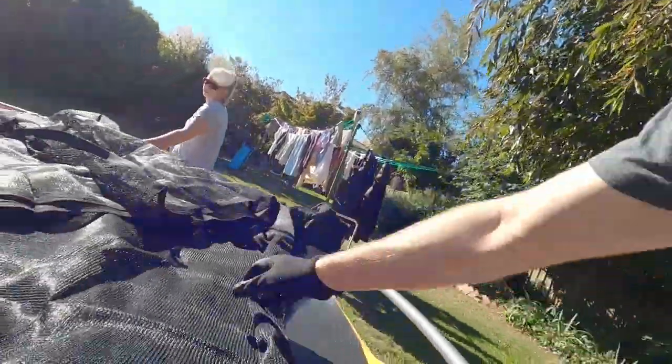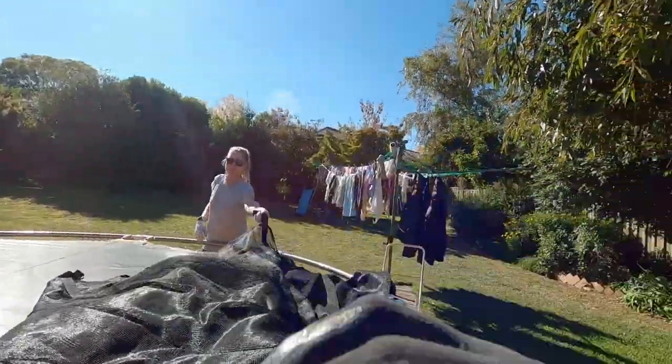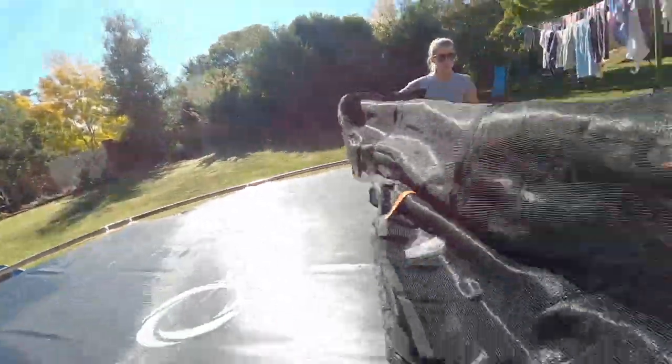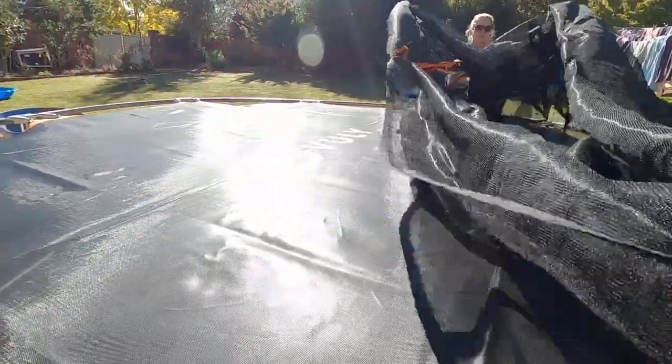It is really tempting to just go your own way here and whack all the springs in, but really follow the instructions because you're going to have to take the springs in and out a couple of times as the trampoline weaves in and out of itself — you'll see this in a minute.